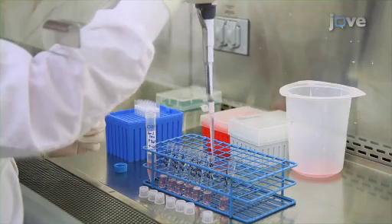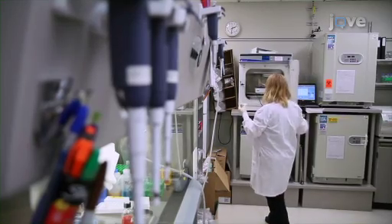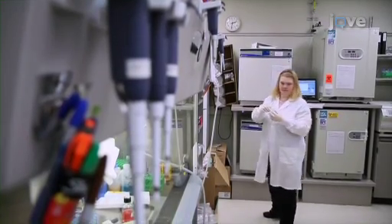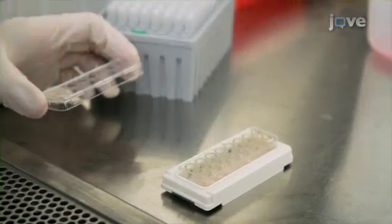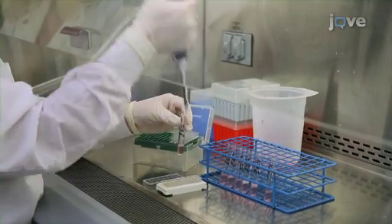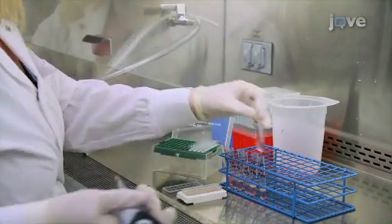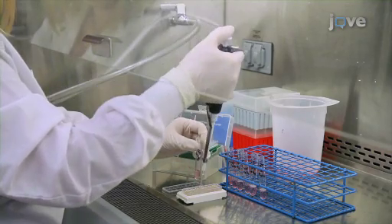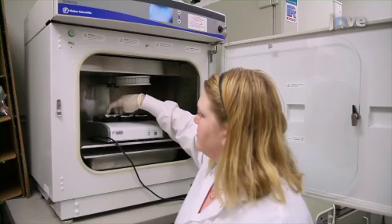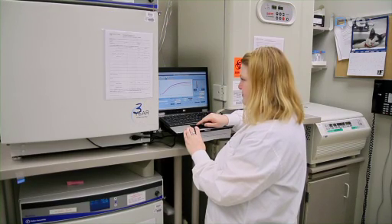The last dilution of the series should provide 1.25 T-cells per tumor cell. Pause the Excelligence station and remove the E-plate. Using a pipette, remove the media in the wells. Then load 200 microliters of T-cells using all the concentrations from the dilution series. As a negative control, use pure media. Return the E-plate to the Excelligence station and continue the program. At the end of the assay, normalize the results.